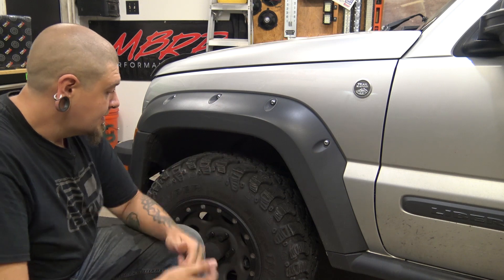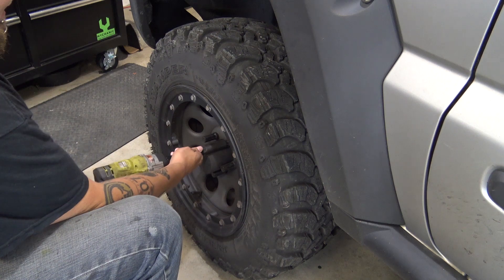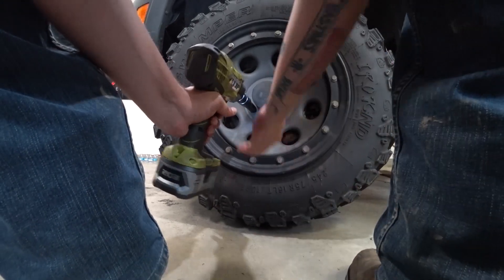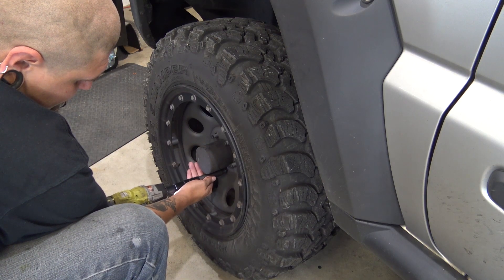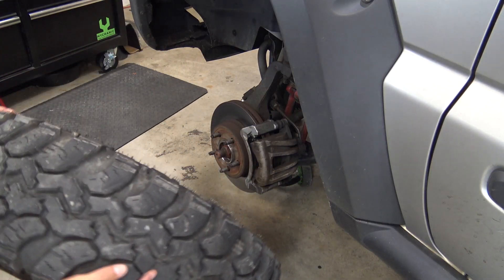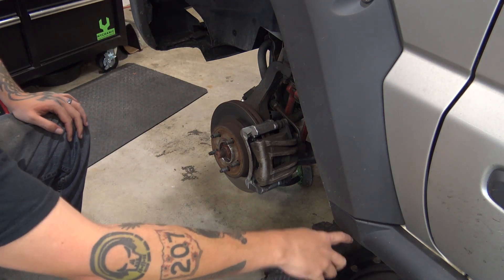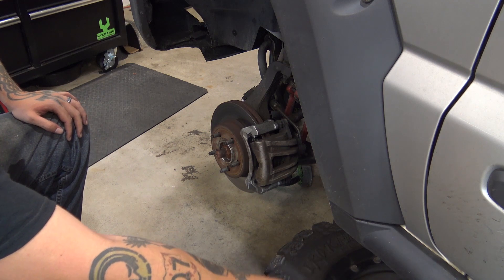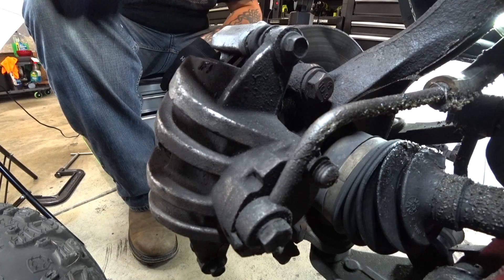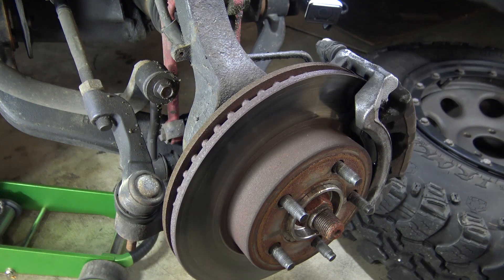We're going to go ahead and get the Jeep lifted and then we're going to remove the wheel. Just kind of push your wheel underneath the Jeep as another safety precaution. I do see all of this grease that is everywhere back here — that is actually from a busted CV joint that will be getting replaced, but that's not what this video is about.